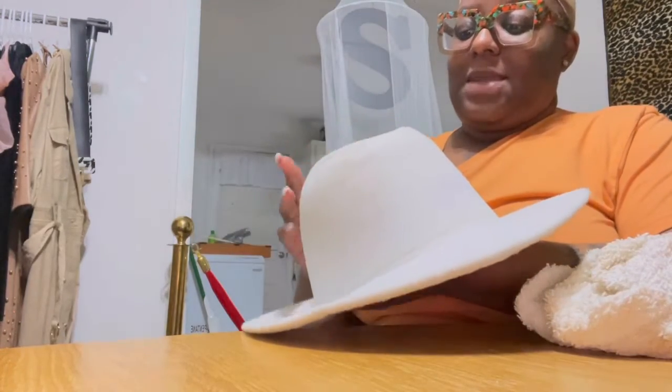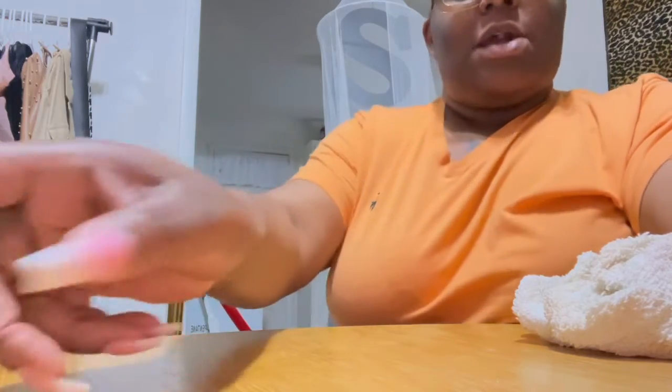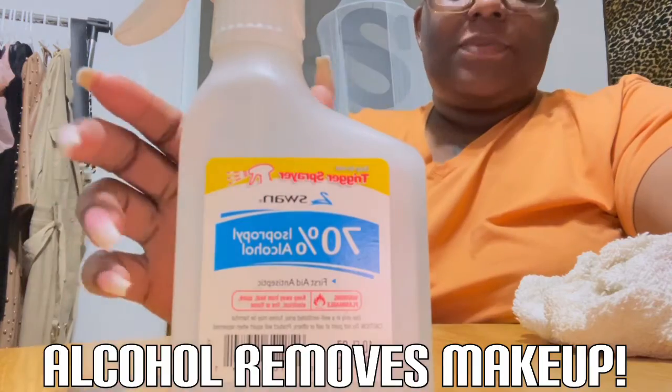That was probably caked-up makeup from maybe last year or so, because I was just like, man I don't want to throw my hats away. I wasn't wearing them as much. I guess instead of wearing it all the way down, I'll just have to wear it halfway back like the girls do — where the makeup is down here and they push it back off the forehead. But I think I'm probably going to put something there to protect it from the makeup, and if not, as soon as I get home I'll spray with the alcohol and let it sit. So it works — alcohol cleans makeup out of your hats, y'all.